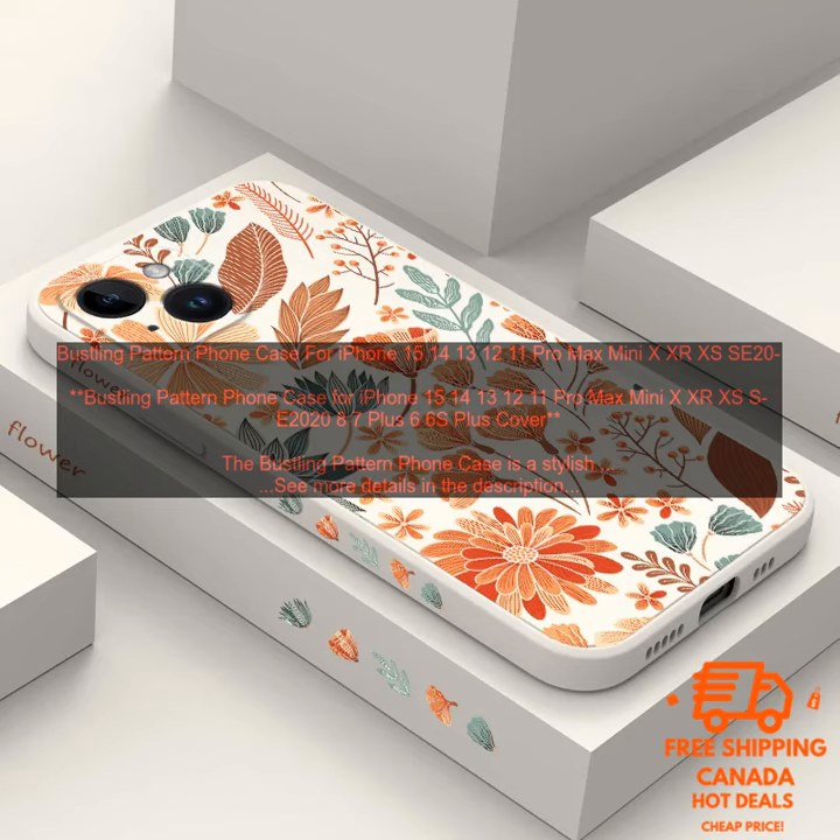If you are looking for a stylish and protective case for your iPhone, the Bustling Pattern Phone Case is a great option. It is available in a variety of colors and patterns to match your personal style, and it is very affordable.